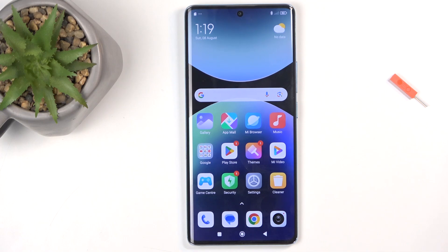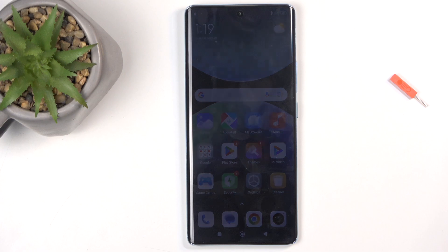Welcome. In front of me is a Redmi Note 14 Pro, and today I'll show you how we can enable and set up your hotspot.